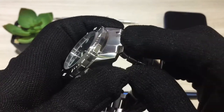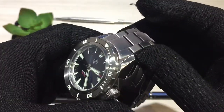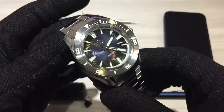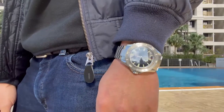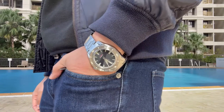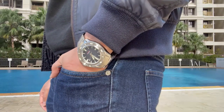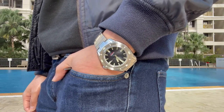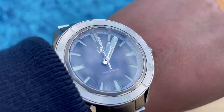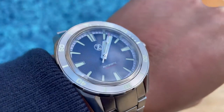The male end links on the bracelet do make the watch wear a lot bigger, and honestly it's just too big for my wrist. My wrist is six and a quarter inches, and when I put this on it's just a hulking piece of metal. When I purchased the watch, I didn't really consider how thick and heavy it would actually feel. If you have larger wrists it shouldn't be that big a deal, but the weight combined with the long male end links really makes it a big wear — it's just right on the edge of overhanging my wrist.